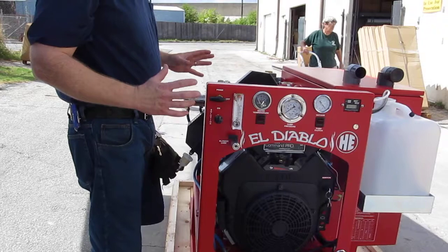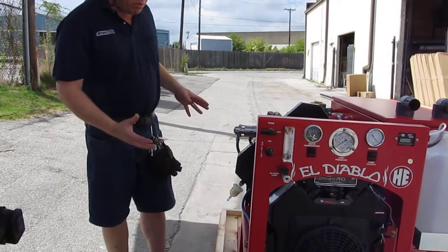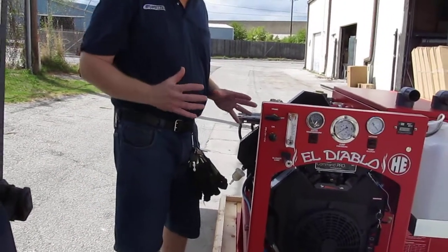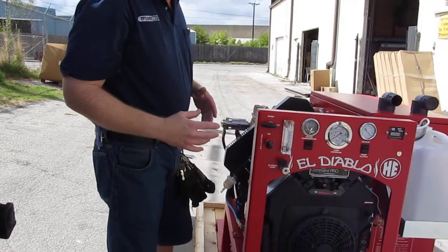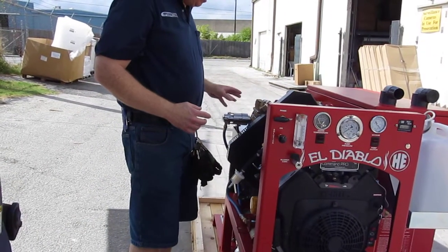The way it's designed is really efficient. Everything is easy to get to, and you'll be able to maintain that consistent 235 degrees — if you want to have it that hot — all the time. It'll be really easy to do the way they've got this set up.